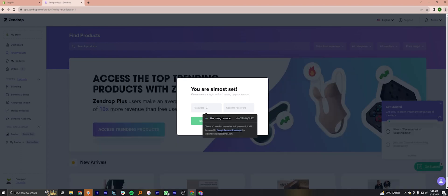Now enter a password and confirm it. Then click on Sign up.